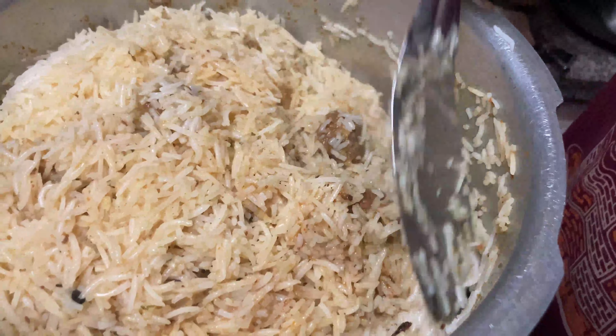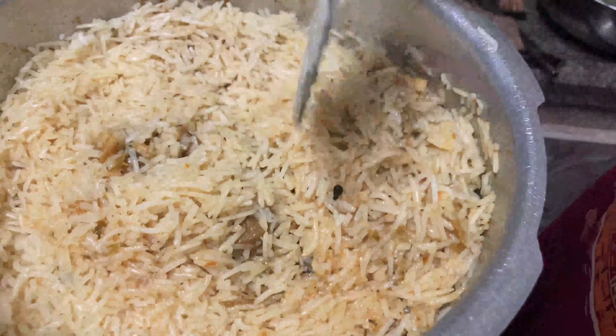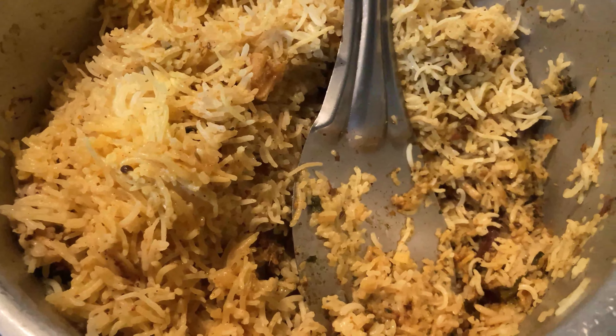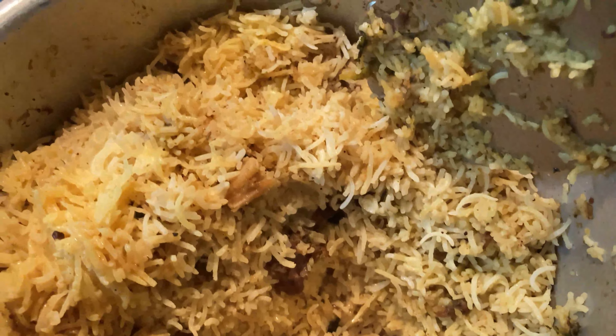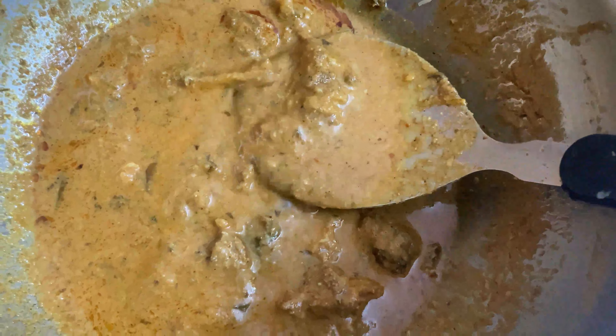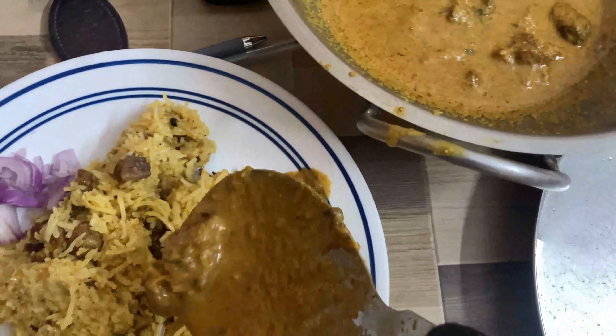My mom also made a little mutton curry on the side. You can add a little more salt and chili powder to taste. That's it for the video, guys. I hope you all liked it. Thank you so much for watching. If you want your name announced in my next YouTube video, subscribe to my channel, hit the bell icon, and comment below — I will give you a shoutout!